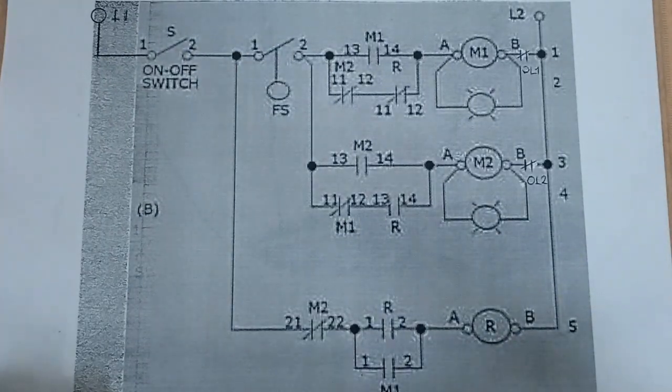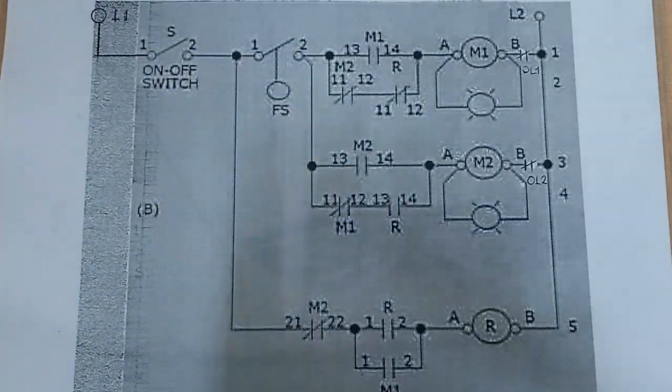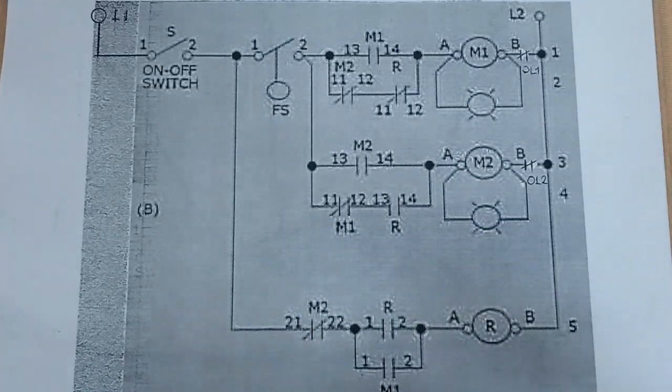So that is just the sequence — it repeats itself: activate M1, then our relay, and upon deactivation of M1 the relay stays activated, then when M2 energizes, the relay deactivates, and then it goes back to that same sequence.